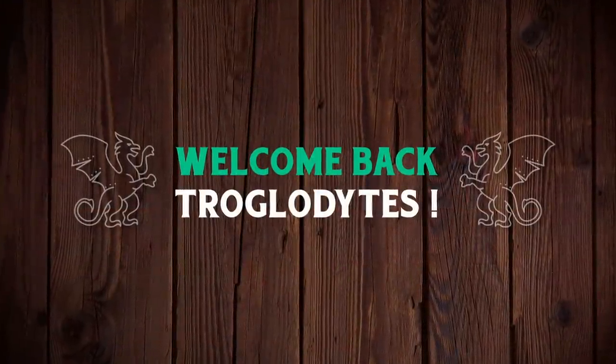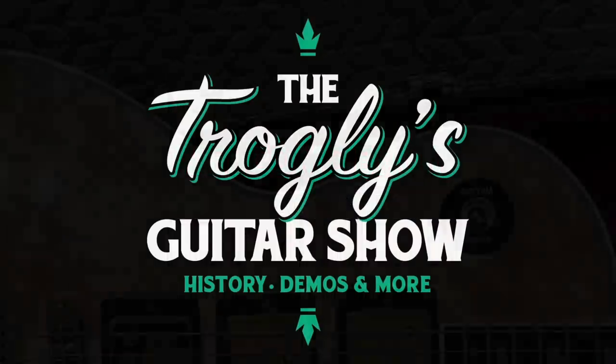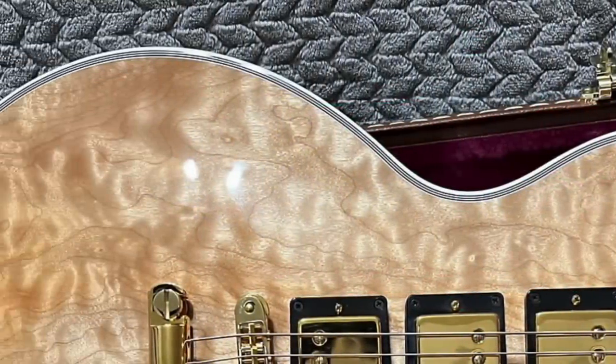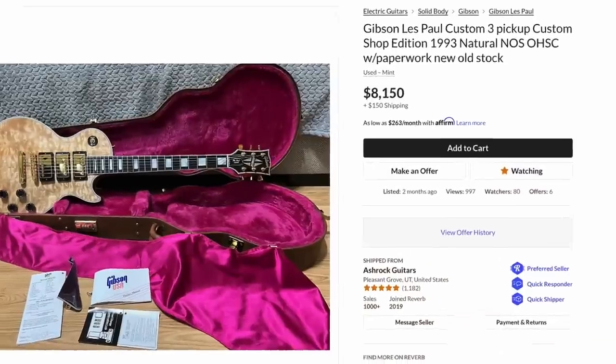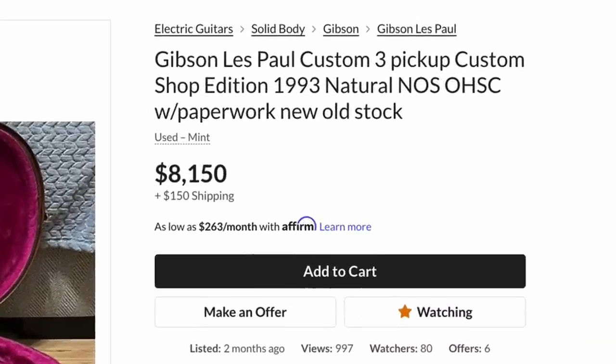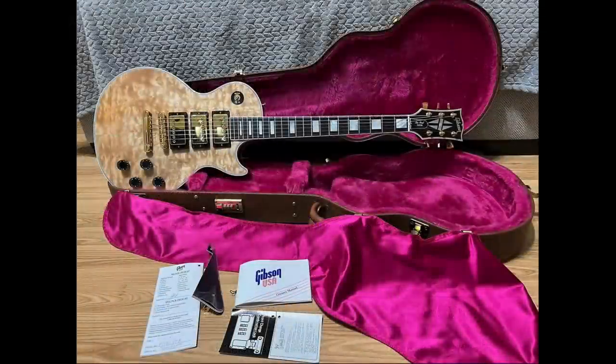Welcome back troglodytes to your daily dose of guitar information, the Troglies Guitar Show. I've got some interesting ones to share with you guys tonight, starting with one from my latest fascination, the early 90s. This bad boy was listed two months ago and man did I want to buy it. So let's take a look at this thing.